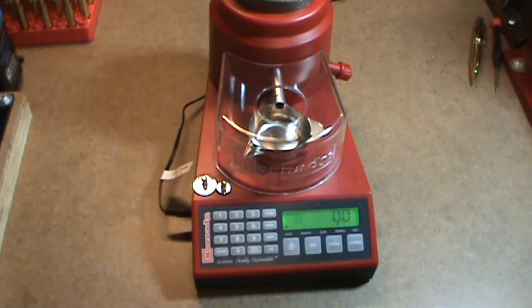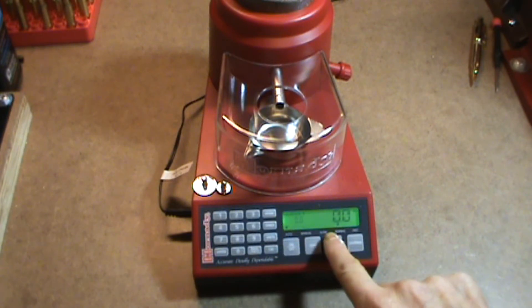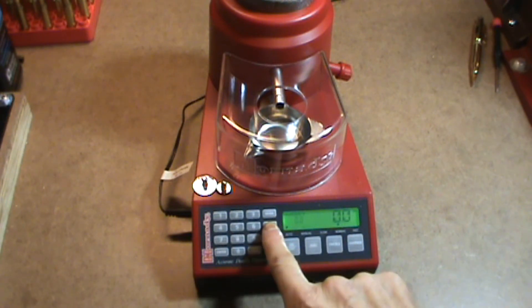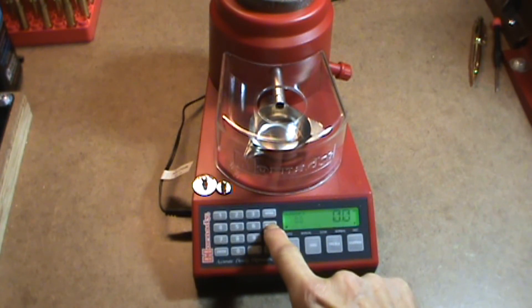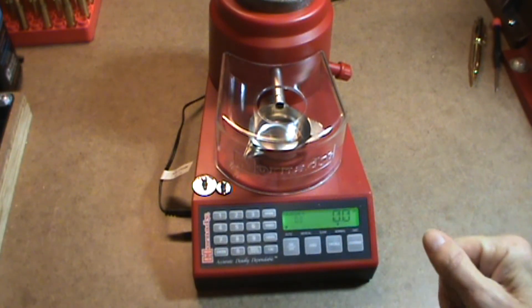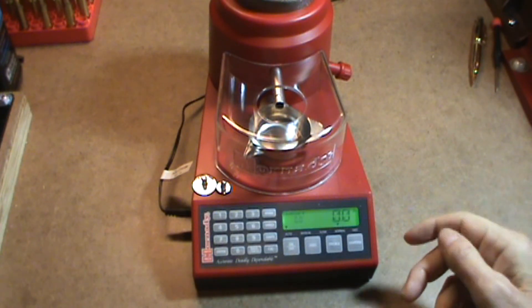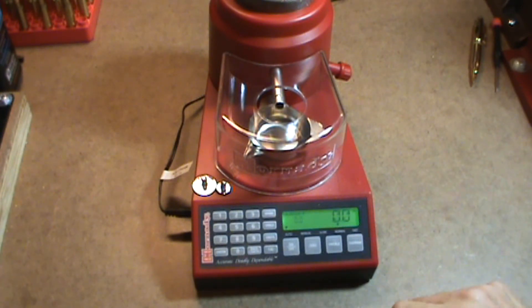By far the easiest way to use the auto charge is in automatic mode. In automatic mode, down here we have auto and manual — make sure the tick mark is on auto. Over here we have our speed: slow, normal, and fast. Right now I have the tick mark over normal. I can use the speed button to change to fast, slow, or normal. The slow speed is for extruded powders or larger grain powders that may not trickle very well, or maybe if you have a very small powder charge, you would use the slow mode.